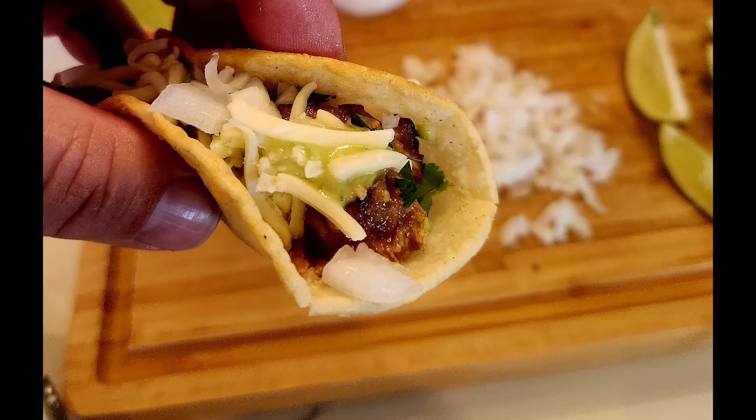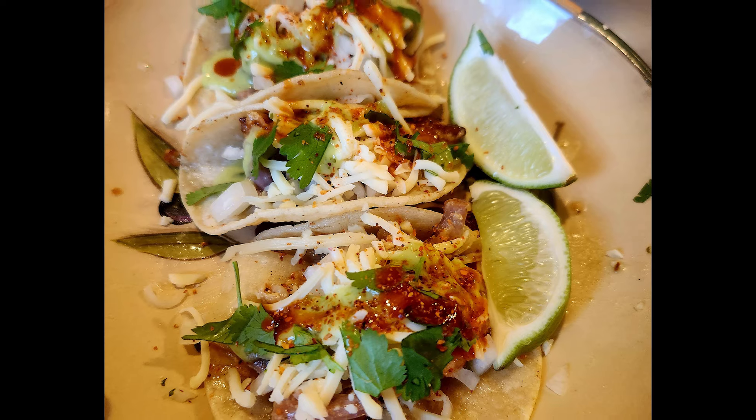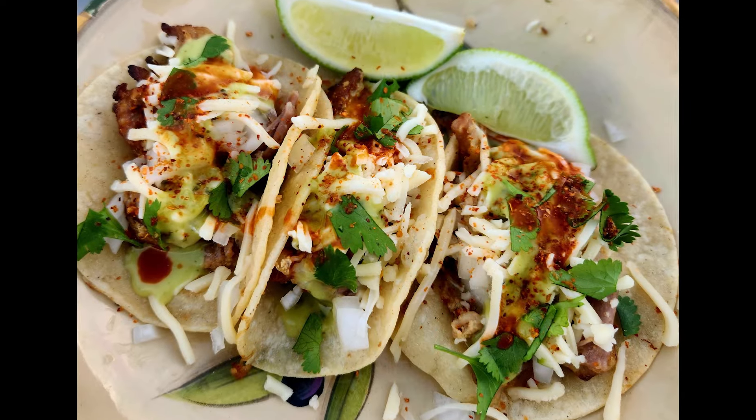Hot sauce, whatever you want to put on it. These were amazing — I got some limes, squeezed them on there, some other seasonings and cilantro. This was the best tacos I've ever had.